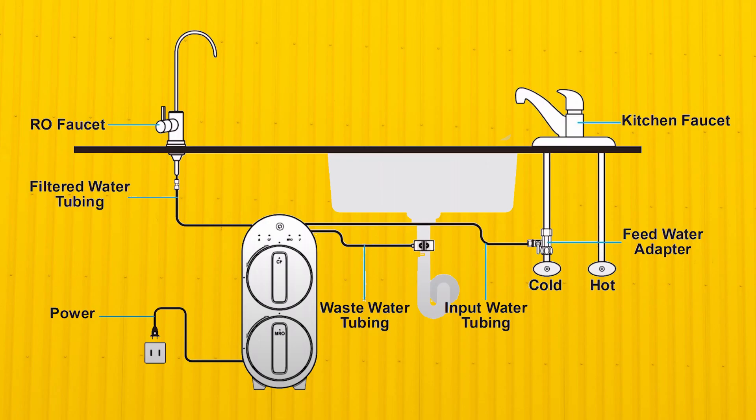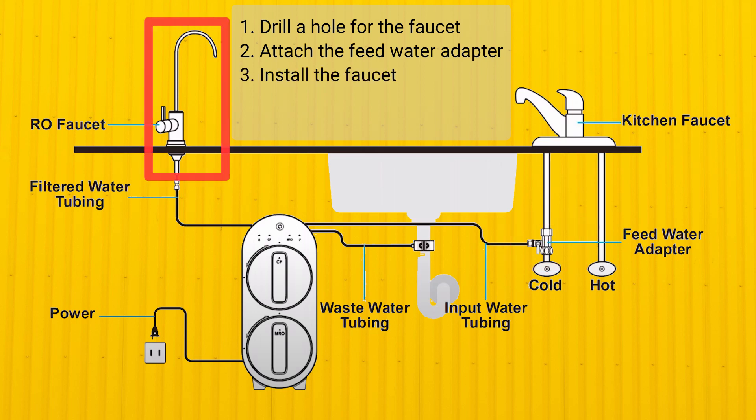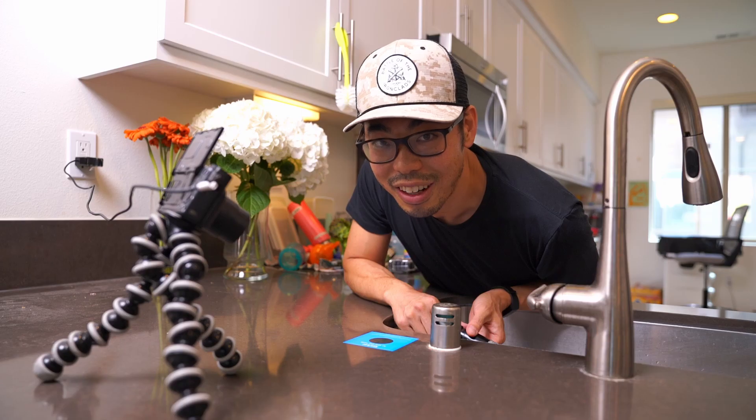Let's talk about installation steps. If you don't have a hole for the faucet, that's the first thing you'll want to do — drill a hole into the countertop. Once you do that, you attach the feed water adapter from the cold water supply and install the faucet. You then install the waste water tube underneath the sink, then connect all the tubes into the device and power it on.